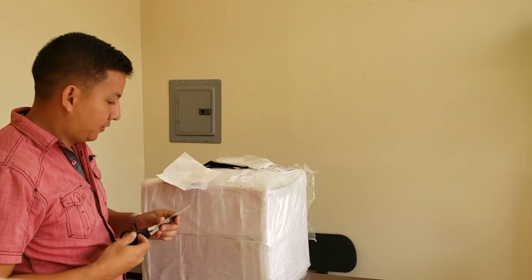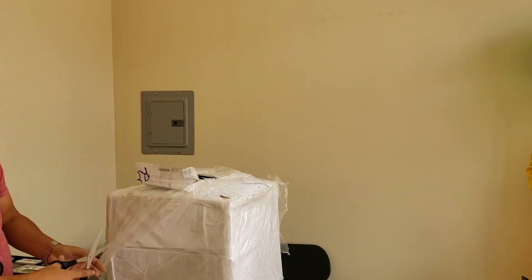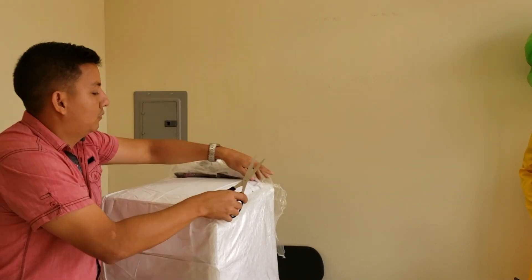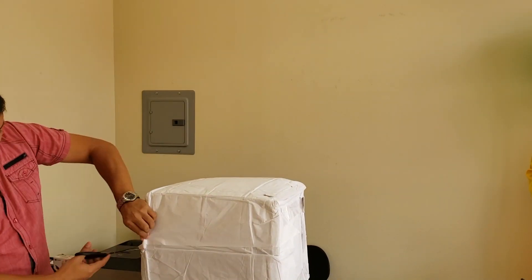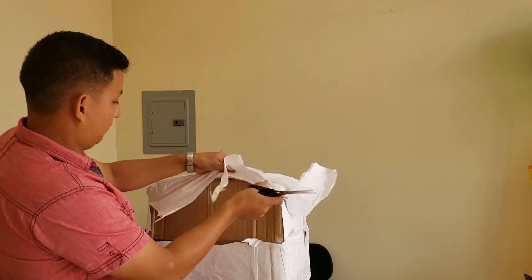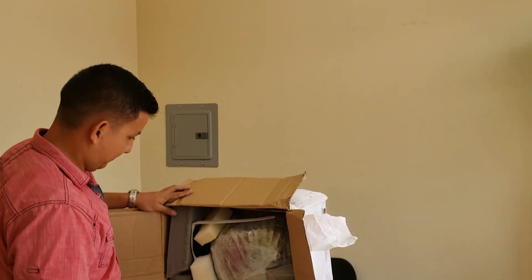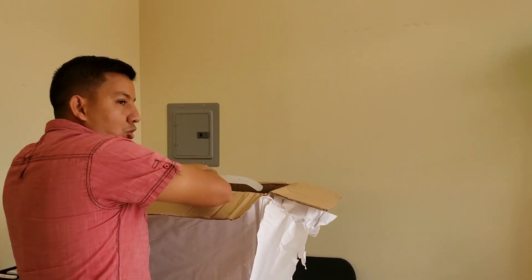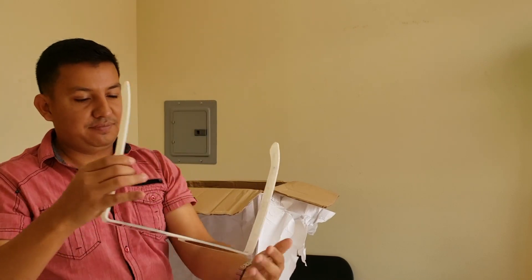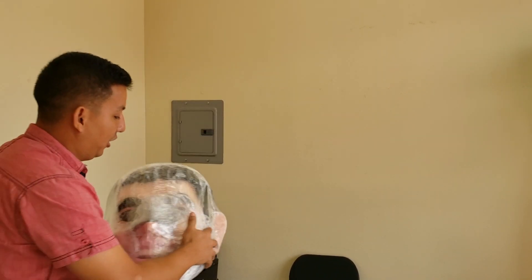All right, yeah, so let's open the box. So what do we have here? Some glasses... Bobble head!